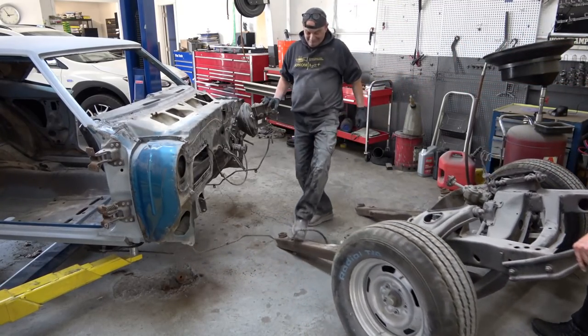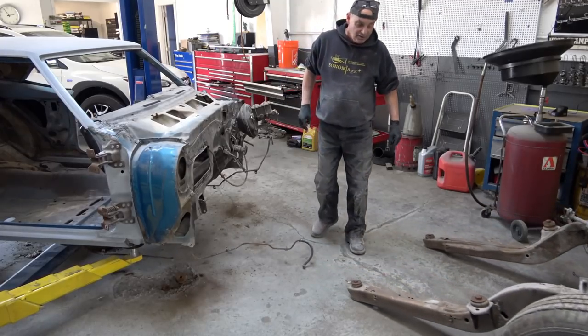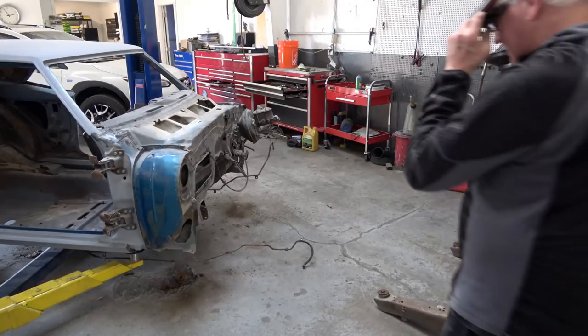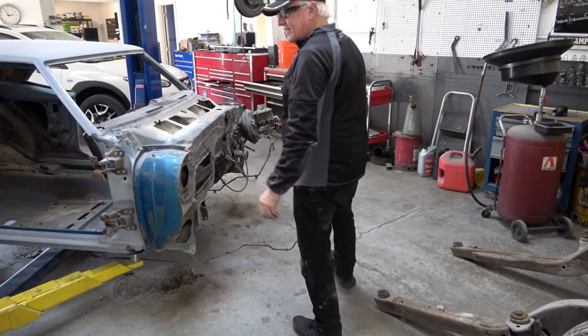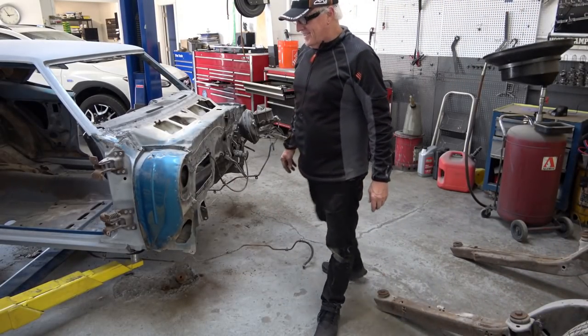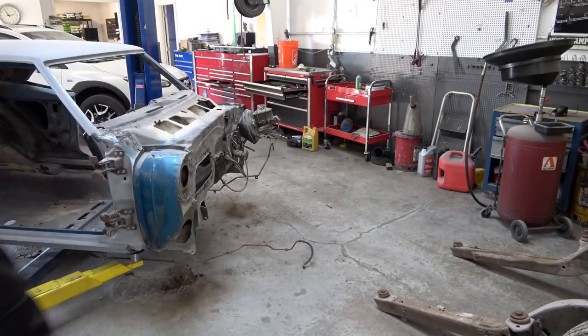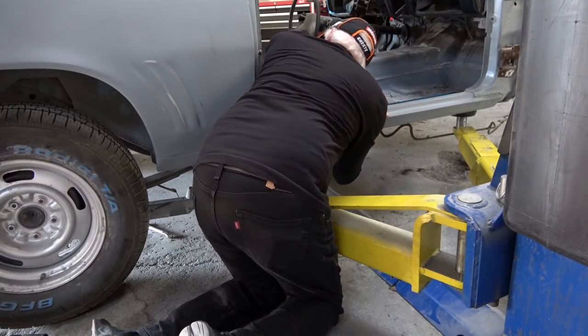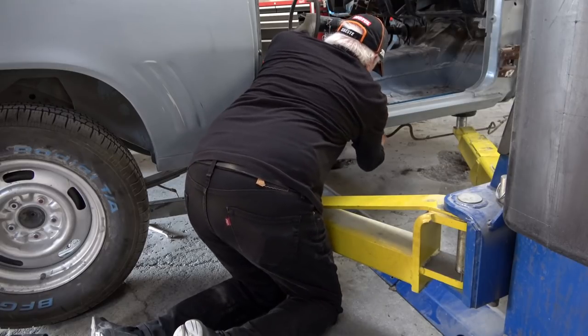What I'm going to do is disassemble the subframe and the suspension, then take all the black parts — the upper and lower control arms, the subframe, and everything — directly to the powder coaters and have it powder coated in its proper color and finish, which is a satin black.